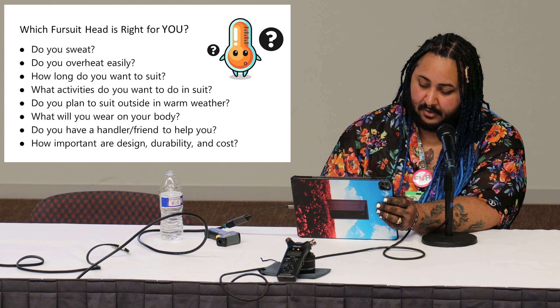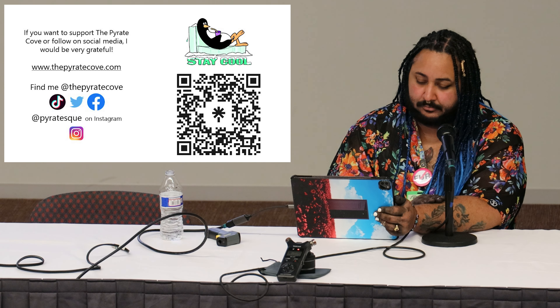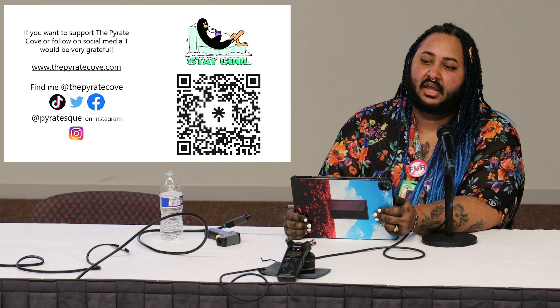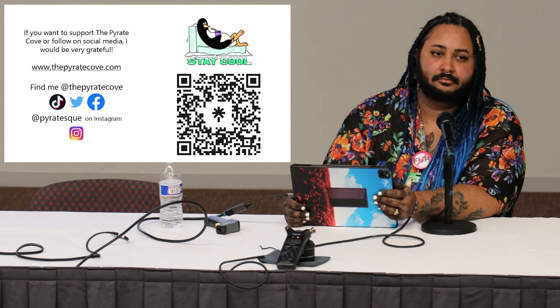That's the end of the presentation. I'm open to any questions about heat and temperature regulation. I have the heat gun here for anyone still in fursuit who wants to check how hot they are. I do go a little fast — still getting used to doing panels.